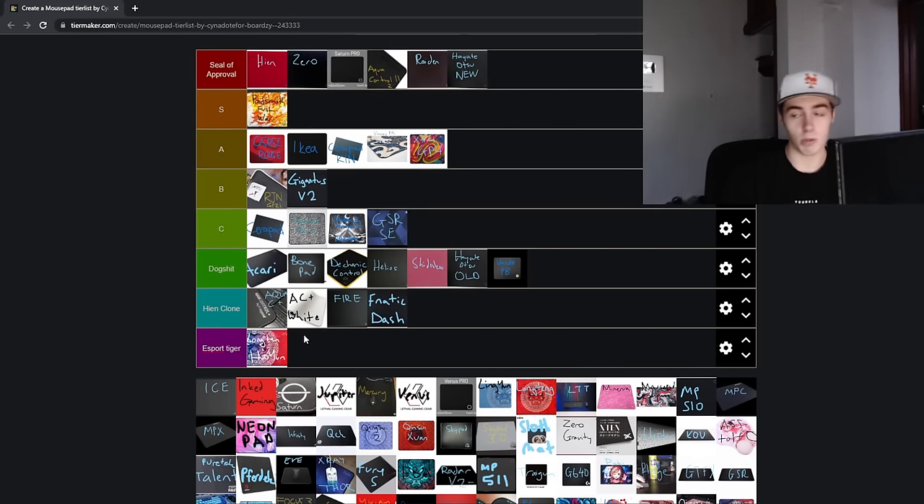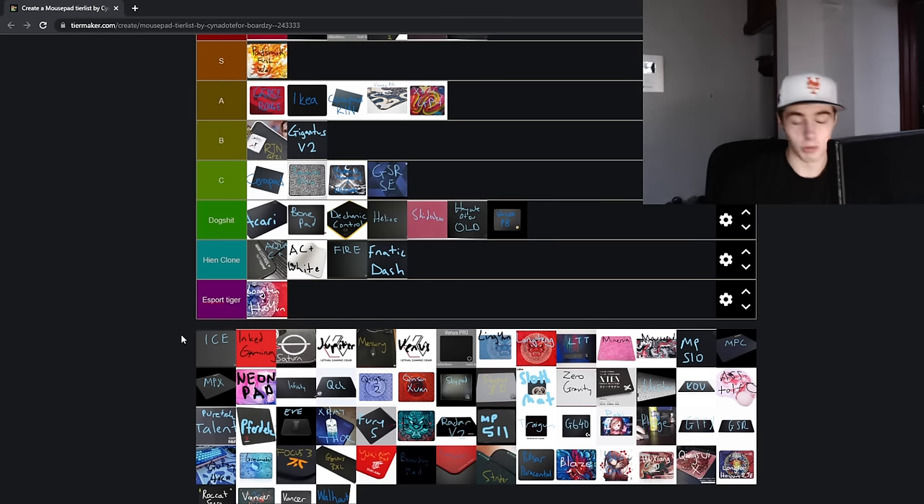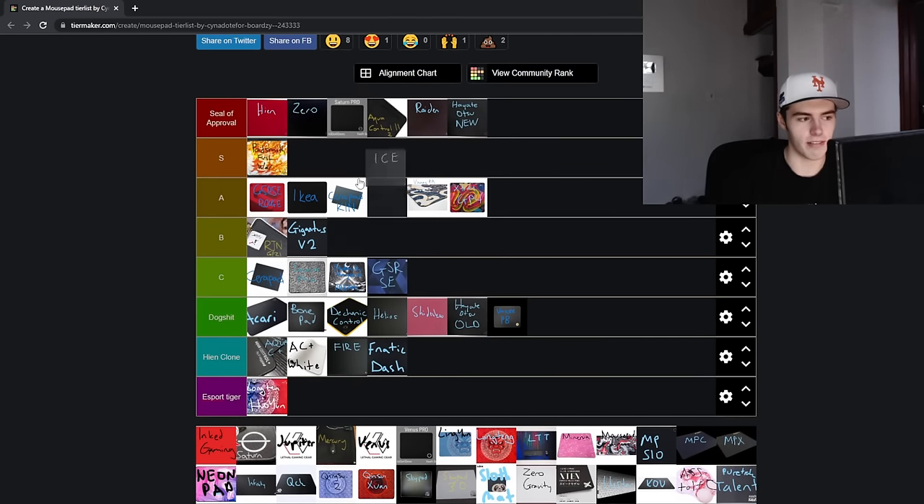Now the eSport Tiger Longtang Huoyun — first pad going in the eSport Tiger tier. More or less, this is an Aqua Control Plus. It's just an eSport Tiger version of the Aqua Control Plus with a dragon or tiger design on it. I can never get that right.